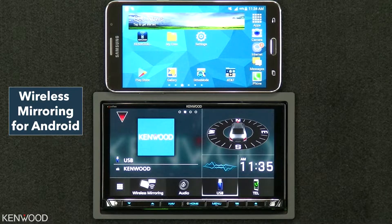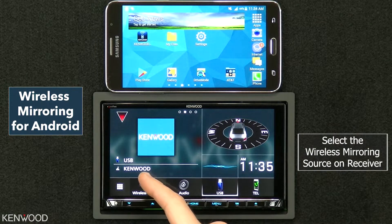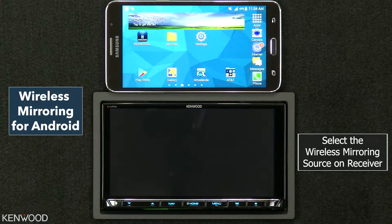To enable wireless mirroring from your Android device equipped with Miracast, first select the wireless mirroring source on the receiver.